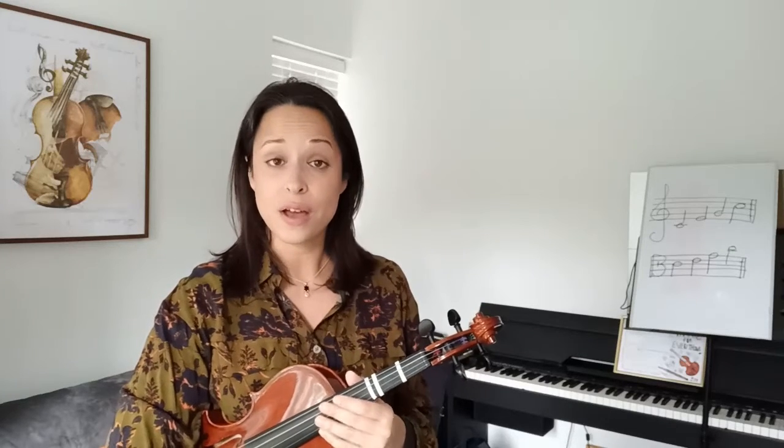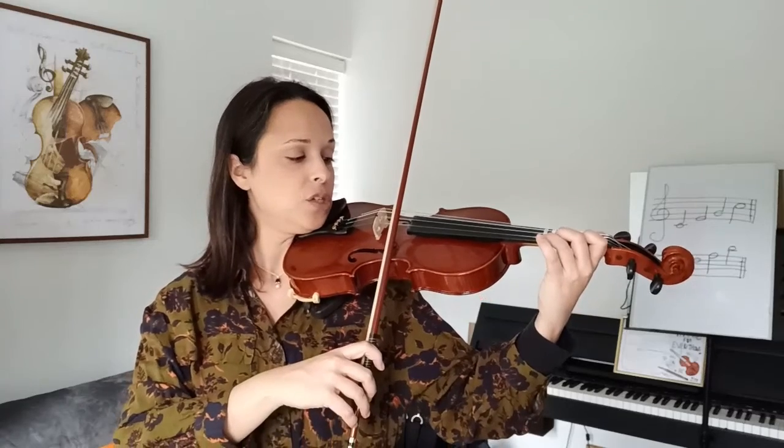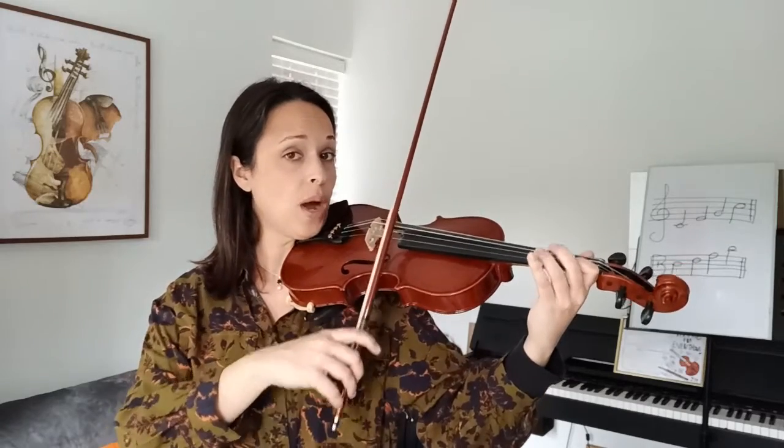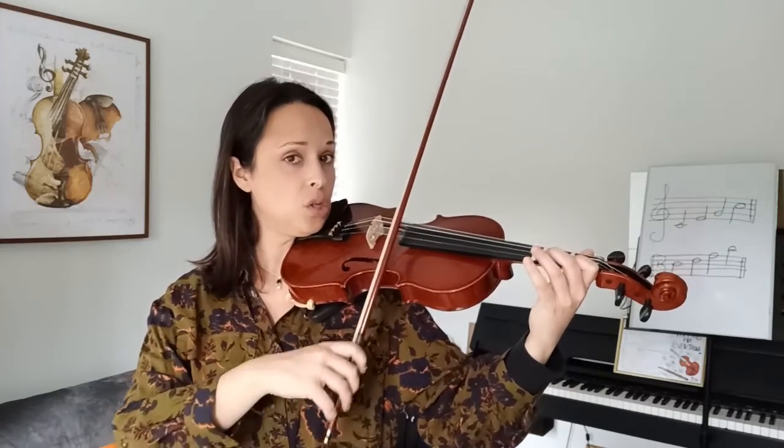Well done! Let's have a look and sing the first part together. Three, two, one, one, two, one, E, E. Okay, let's play it very, very slow. One and two and three on the E string, fingers on the stickers. One, two, ready, go. Three, two, one, one, two, one, E, E.